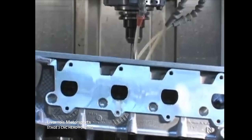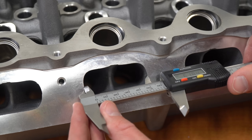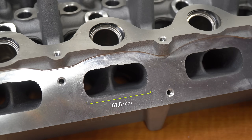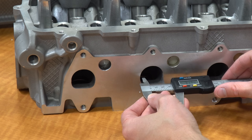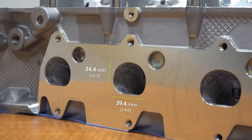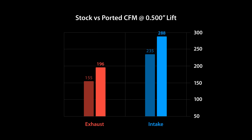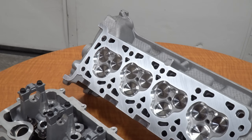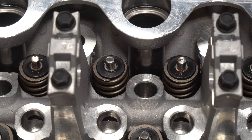Livernois' stage 3 porting package uses a 5-axis CNC machine, which allows it full access to shape the ports. The average intake port size went from 61.8 by 27.4 mm to 64.8 by 29.2 mm, and the exhaust ports went from 34.5 by 31.9 mm to 39.4 by 34.4 mm. Airflow on the intake side increased to 288 CFM and 196 CFM on the exhaust side at half-inch lift — roughly a 25% increase. The stage 3 package also includes stainless steel valves that are a millimeter larger in diameter and upgraded springs good for almost 8,000 RPM.